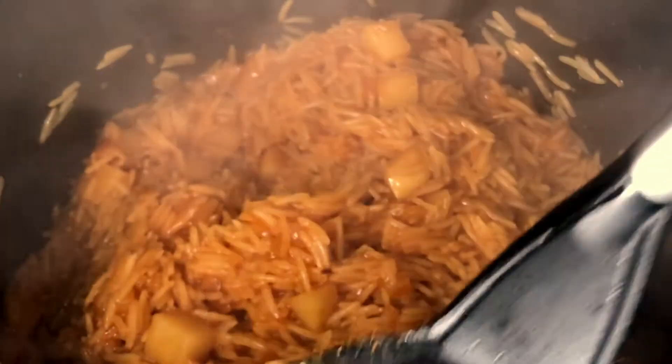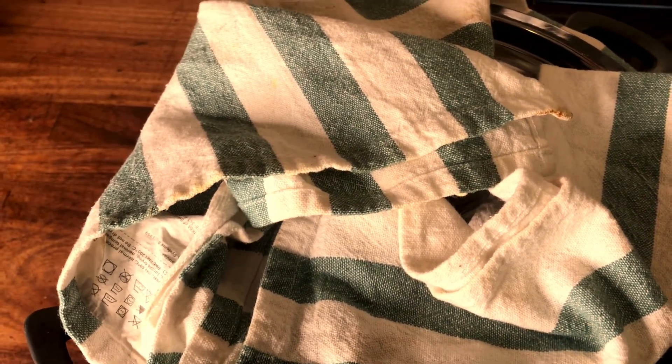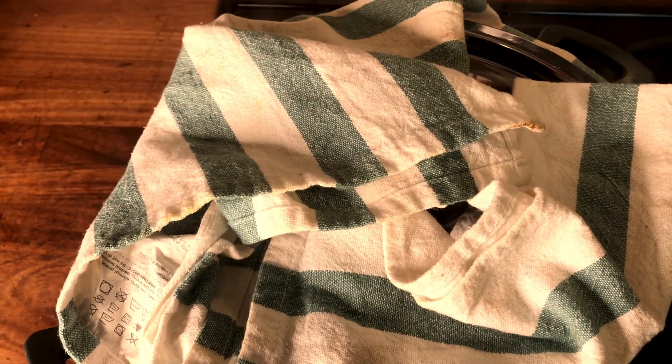Now bring the temperature to the lowest possible setting — barely any flame, number two or number one on electric cookers. Cover the lid with a kitchen towel to seal the top, make a hole in the middle so steam can evaporate, and let it cook for another 20 to 30 minutes. Then it should be good to go.